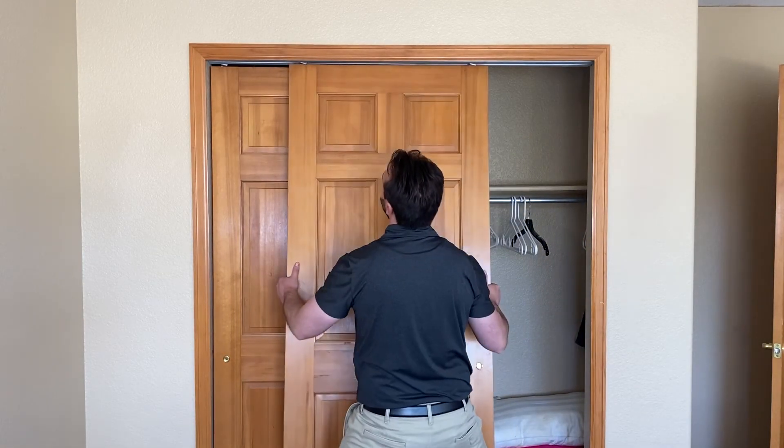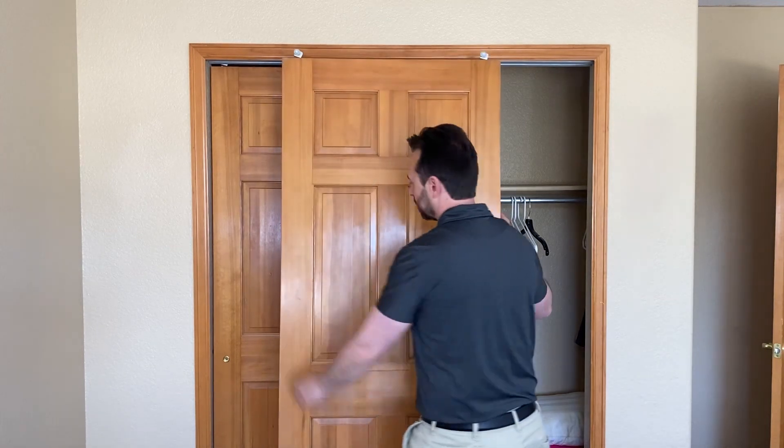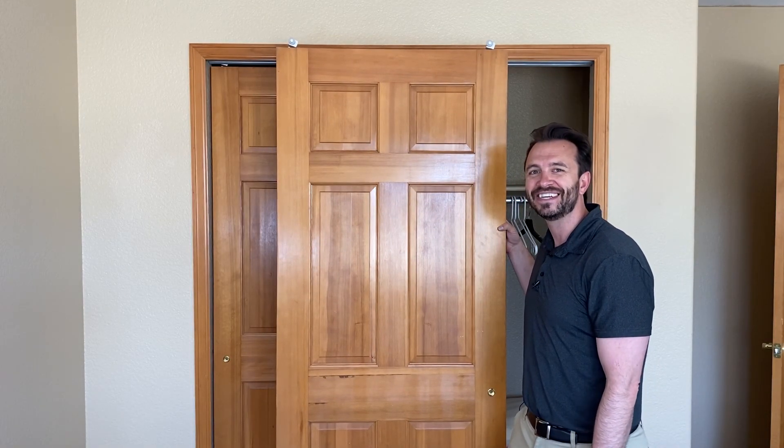So there you go, that is how you remove the doors on your sliding closet doors. If you like DIY around the house stuff, please feel free to like and subscribe. My name is Drew — I'll see you in the next one.